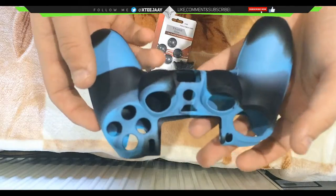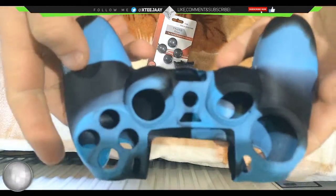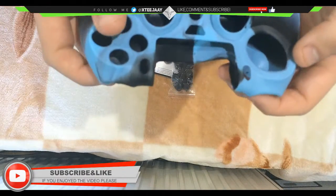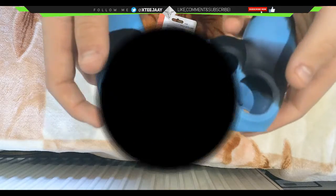So we have a PS4 skin, as you can see — feels very good, regular quality, and the colors are perfect. I'll be putting this on my PlayStation and show you guys what it looks like.